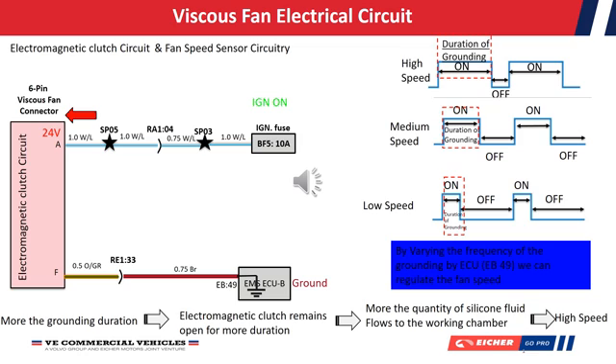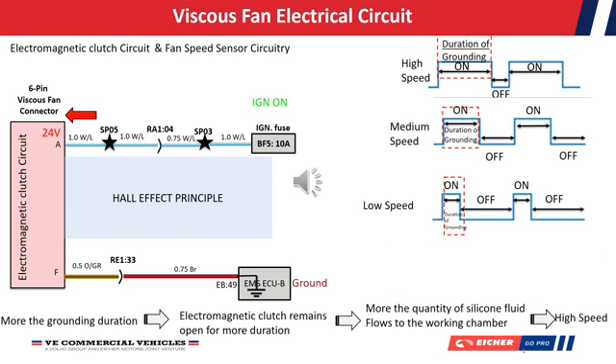For the ECU to understand at what speed the fan is rotating, we have a speed sensor which is operating on the basis of the Hall effect principle.